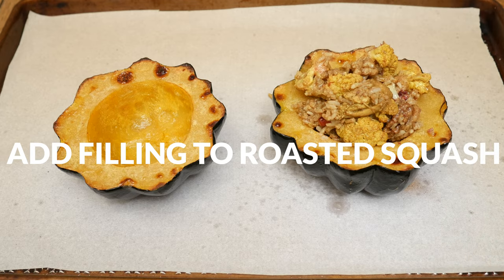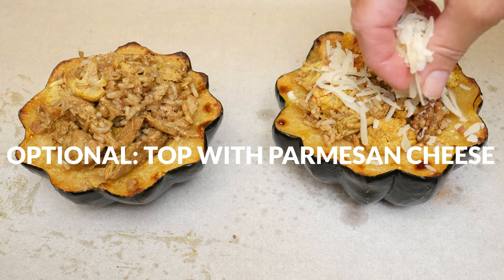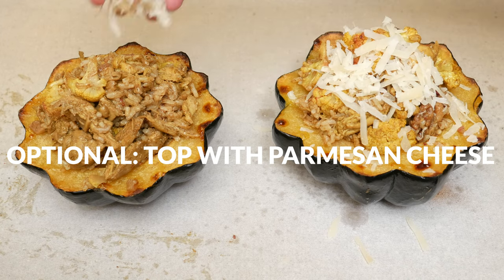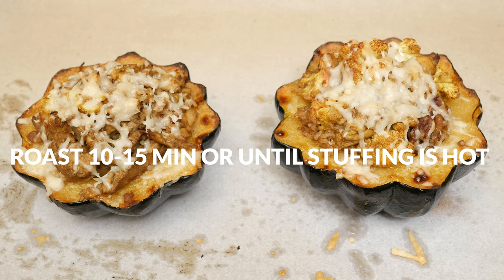When your squash is done roasting, let's spoon in that delicious filling and if you'd like, top it with some Parmesan cheese. Now we're going to stick the squash back into the oven for about 10 to 15 minutes until your cheese is nice and melty or the filling is hot.